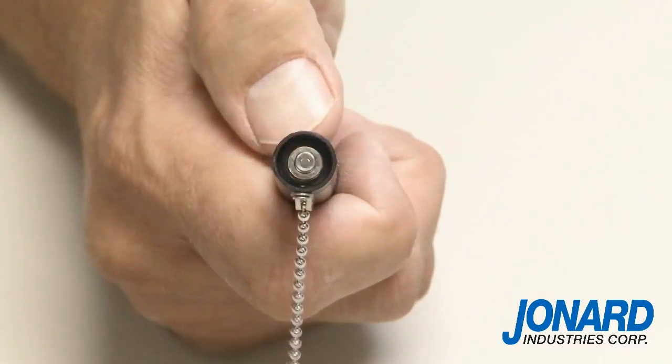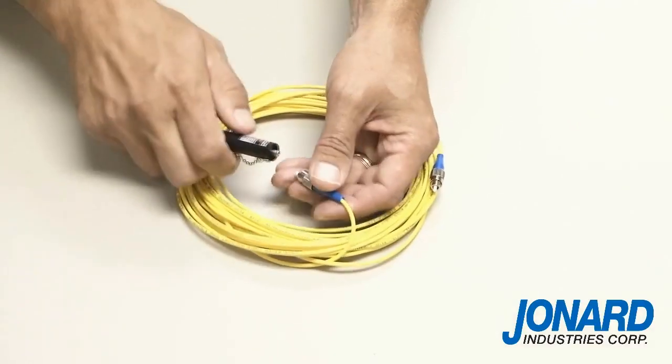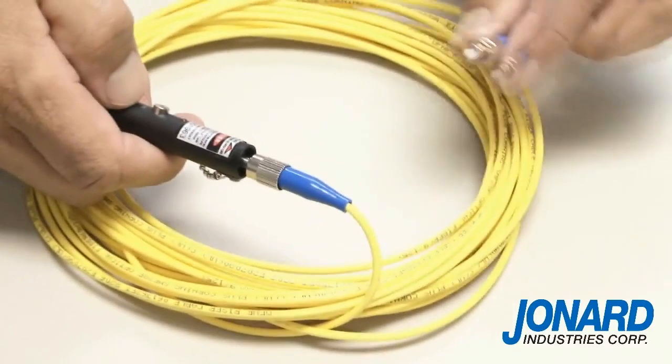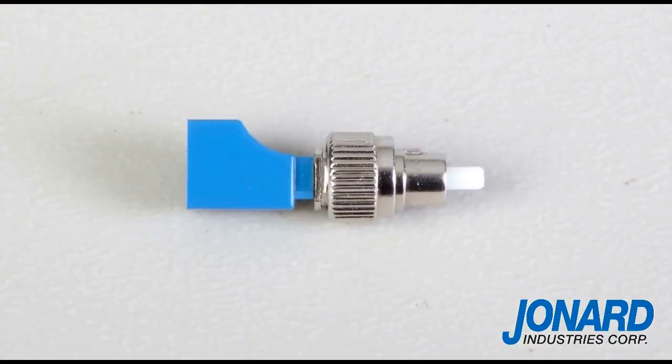To test the cable for faults, insert any cable with an SC, ST, or FC connector onto the end of the 2.5 millimeter universal connector. If your cable has an LC connector, you can use our VFL-25125 adapter to attach the cable to the VFL-25.